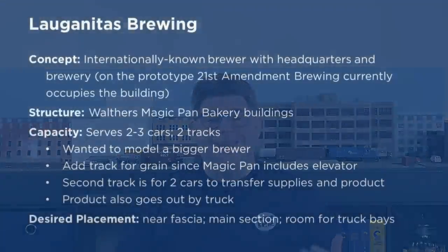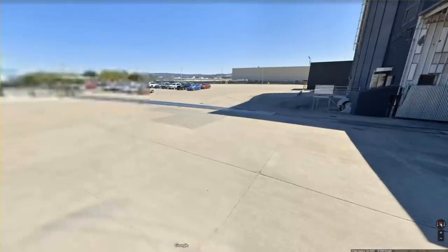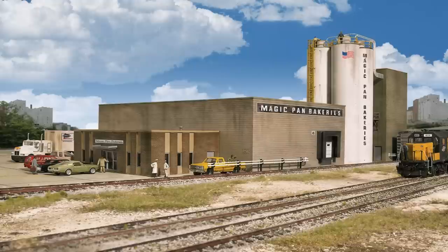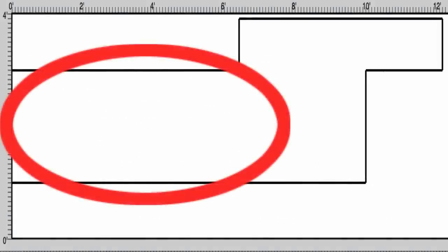Jason identified three industries that he wanted on the layout: Lagunitas Brewing, A&J Photo Supply, and Clunkers Engineering. Lagunitas Brewing is an internationally known brewer with its headquarters and one of their breweries in the modeled area, represented by structures from Walther's Magic Pan Bakery Kit. It would receive two to three cars, and he wanted a second track for grain delivery using the kit's grain storage elevator — so grain hoppers and boxcars for this industry. He wanted it placed near the fascia in the main or left portion of the layout, and since Lagunitas also ships by truck, he wanted room to model as many truck bays as possible.